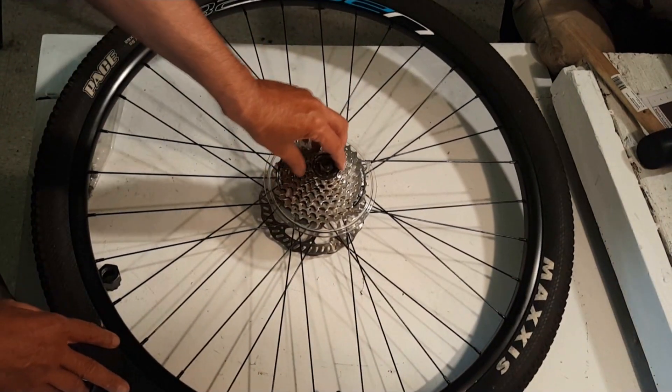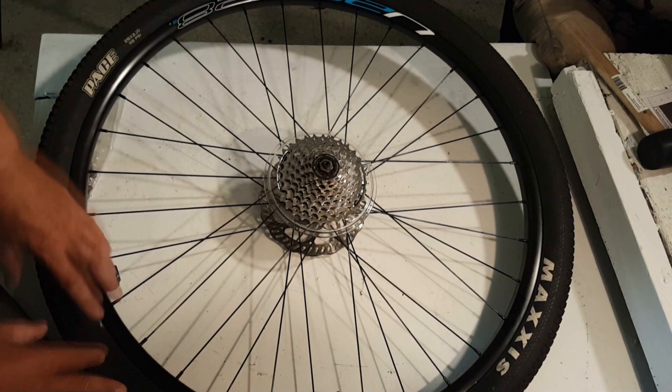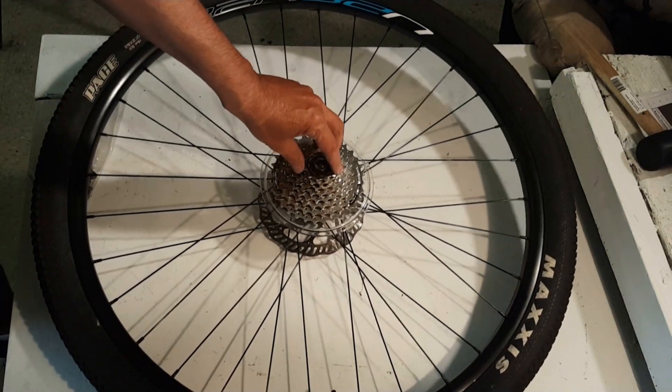So for today we're going to be changing out a cassette. I'll put a new cassette on my rear hub motor, because that one's got about 10,000 miles on it, so I'm going to replace that, and I'm going to replace the chain.